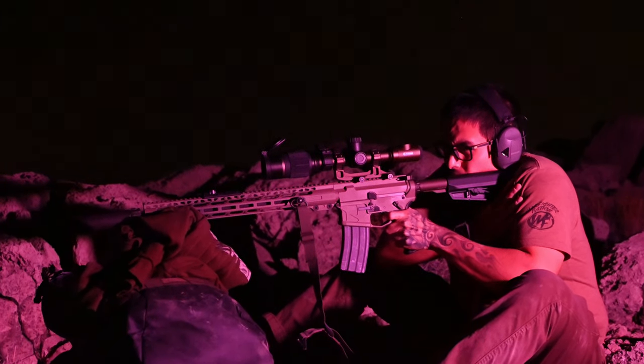Before we go, I wanted to note something for local law enforcement guys here in Vegas. At the last match I attended, someone from the LVMPD range staff confirmed that since ADM is already an approved manufacturer for the department, anyone in the SPR program who wanted to run the 18-inch UIC Mod 2 SPR for duty would be permitted to do so, since the platform has already been approved. That's great news for the guys and gals on my old department. If you're part of the SPR program here in Vegas, you're definitely going to want to take a look at this offering from American Defense Manufacturing.